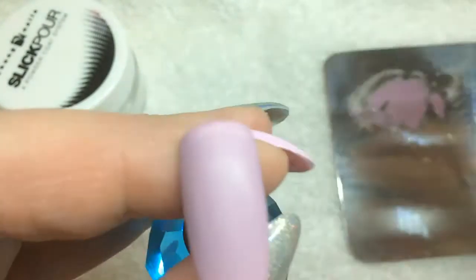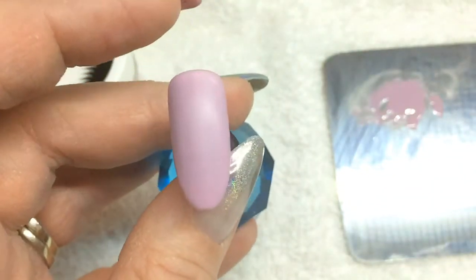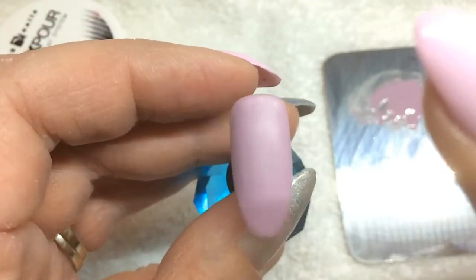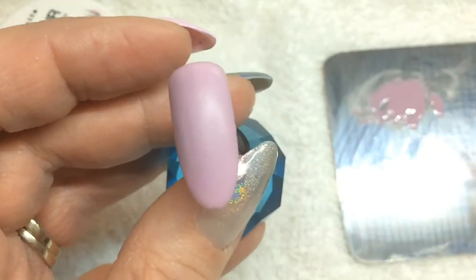Next I took a Light Elegance flat matte and I put it on there and cured it for 60 seconds in my LED light. Then I wiped the inhibition layer — the sticky layer — off, and that's why it looks so matte.